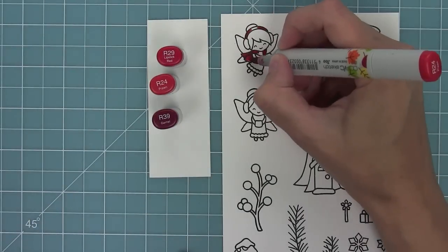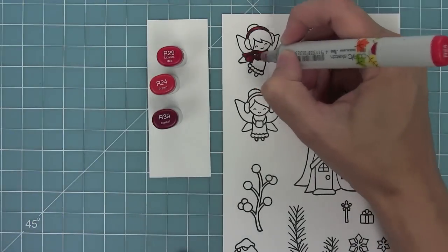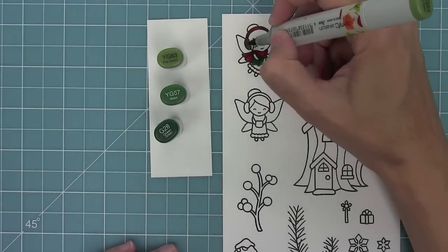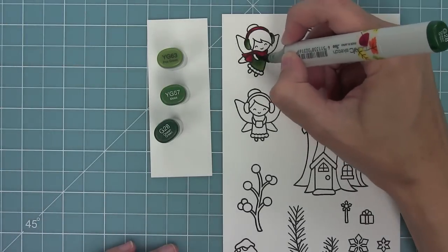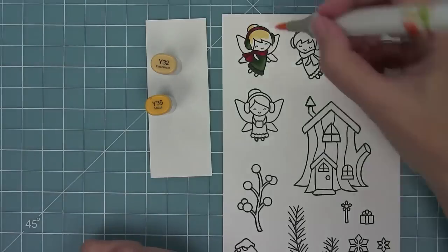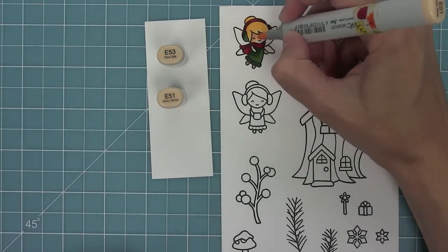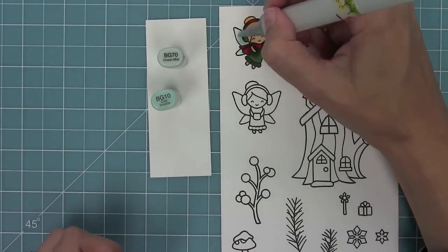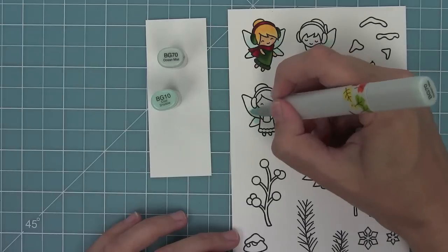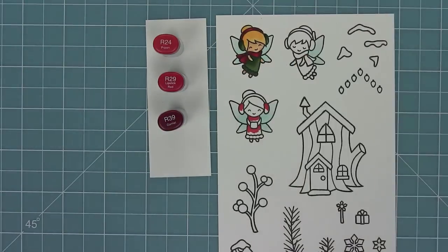Now I'm going to be using my Copic markers to color in these fairies in a red and green theme, but you can do them in pinks and blues or purples for winter which can be really pretty. Right here I'm just blending out these colors, keeping it lighter to the bottom of the earmuffs and lighter to the bottom of the dress to give it a little something. I'm going to give her some blonde hair and then color in her skin tone. Lastly I'll do the fairy wings — BG10 with BG70 over top is my favorite for fairy wings. Now I'll color in the rest of the fairy wings and start working on this other fairy.